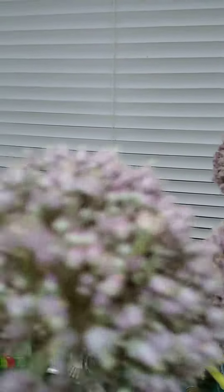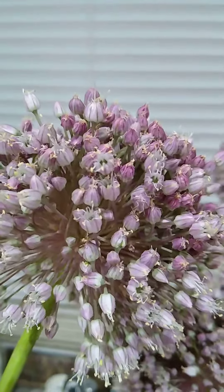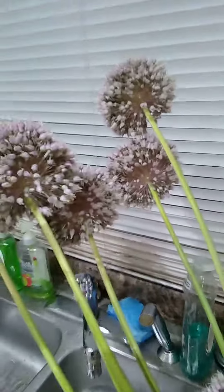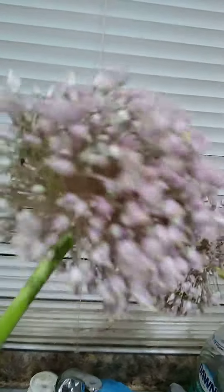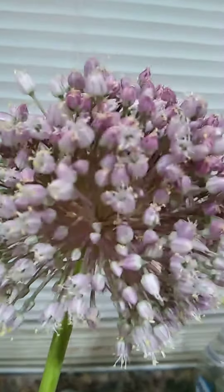I originally cut off a few of the scapes on some of them and left about six or so, because I wanted to get some flowers on them and see what they looked like, and they're pretty.